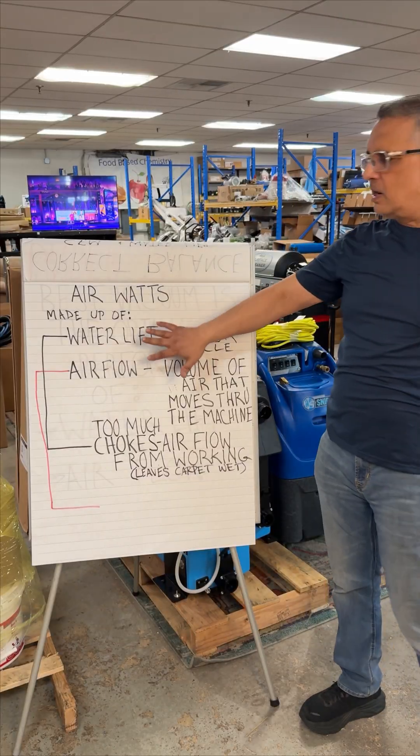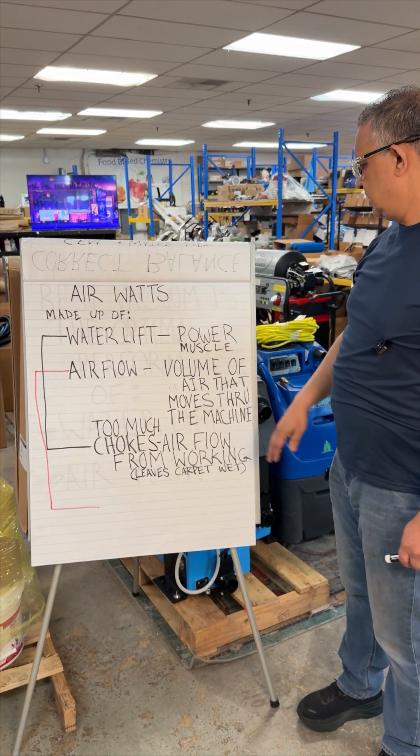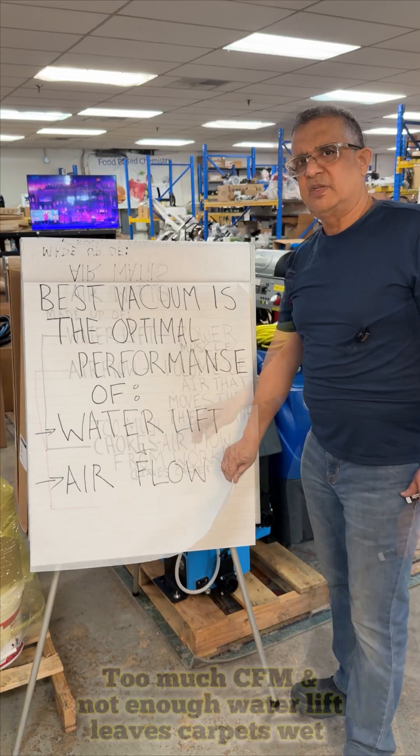Basically what air watts is, it's a combination of water lift and airflow. Water lift is power, the muscle. Airflow is volume — the amount of air that moves through. Let me give you an example.